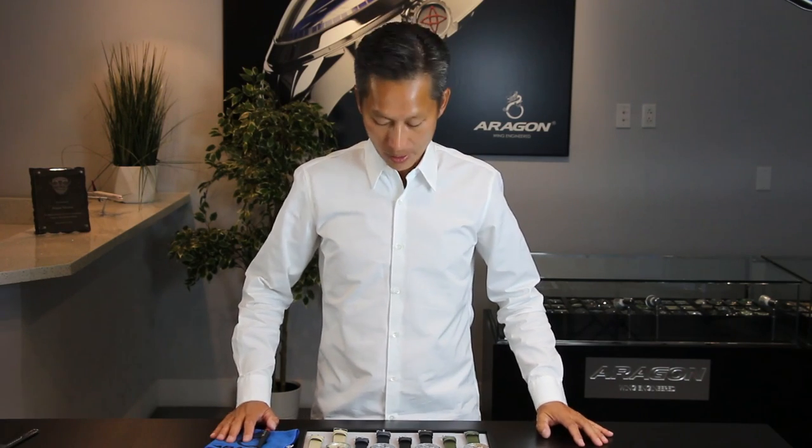Hi, my name is Wayne Liang, the Aragon watch designer, and welcome to our Aragon watch presentation. In today's video, I would like to show you one of our latest designs.